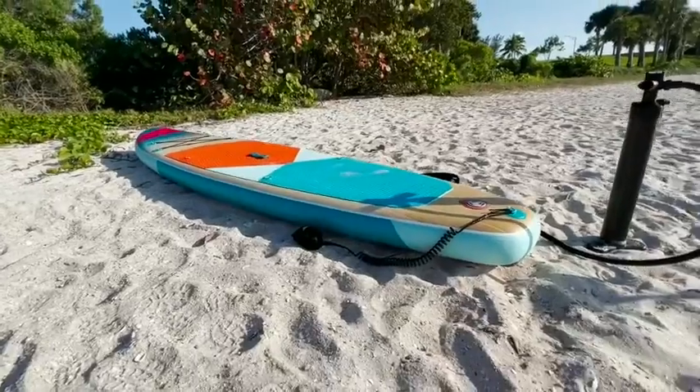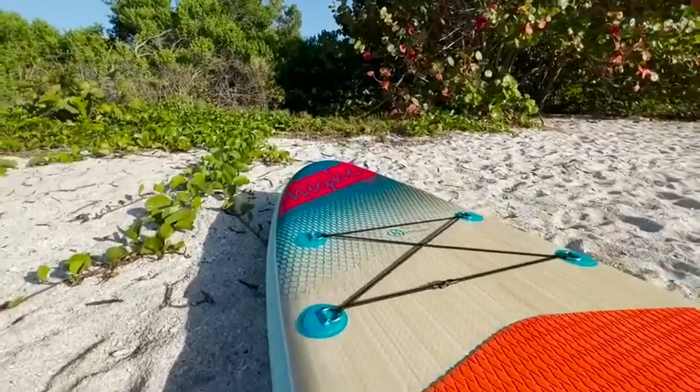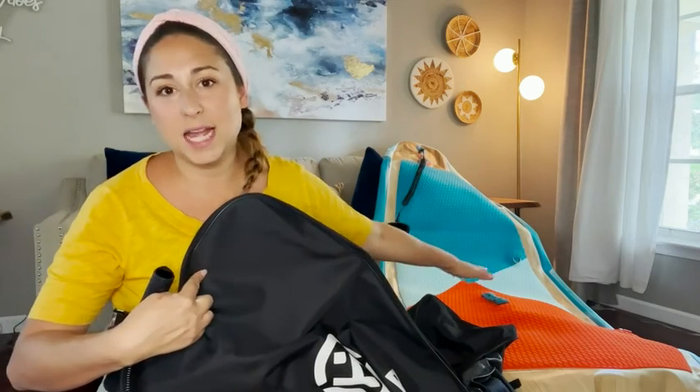To be honest, I wasn't expecting an inflatable board to be so stable, but it was. Personally, what I love about this board is how beautiful it is — it has a wood grain design and a top foam padding that is meant to be a grip. They even picked some really fun colors to make it pop even more.